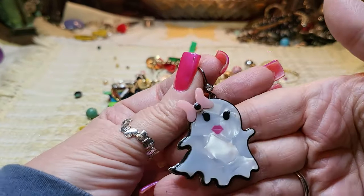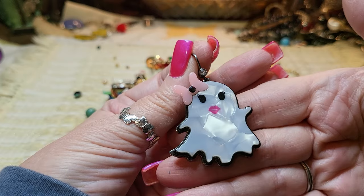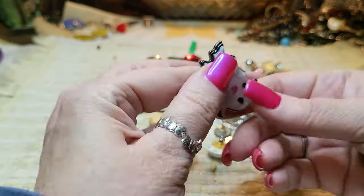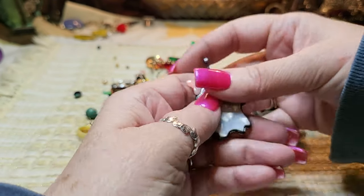Oh, look at this one — it's a little ghost! It looks like mother of pearl too. How cute! It's Betsy Johnson! If we don't find the other one, that would make a great pendant.